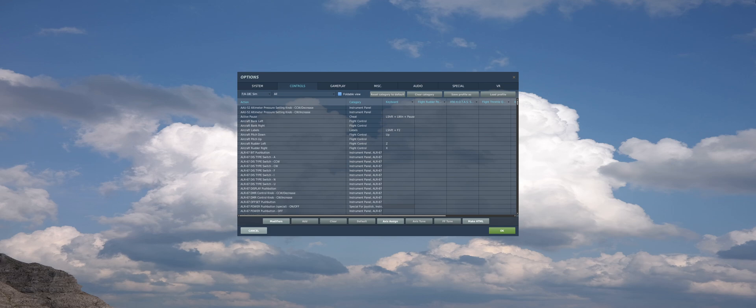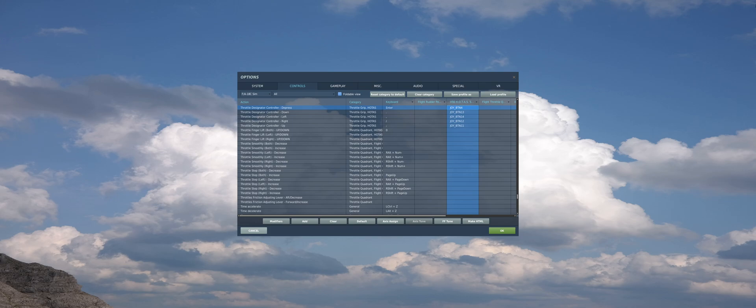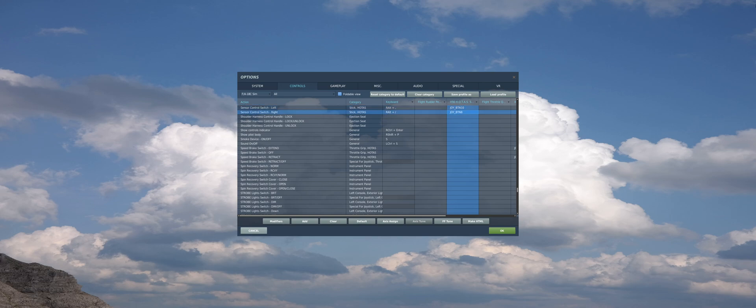Here are the main controls that you're going to need to use the AGM-84E SLAM: the frontal designator controller, D-Press, TDC down, TDC left, TDC right, TDC up. We also need sensor control switch left and sensor control switch right, and of course the weapon release button.